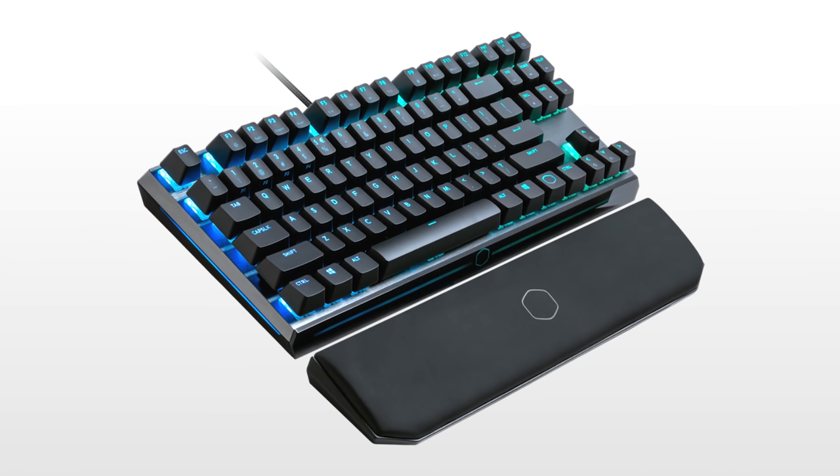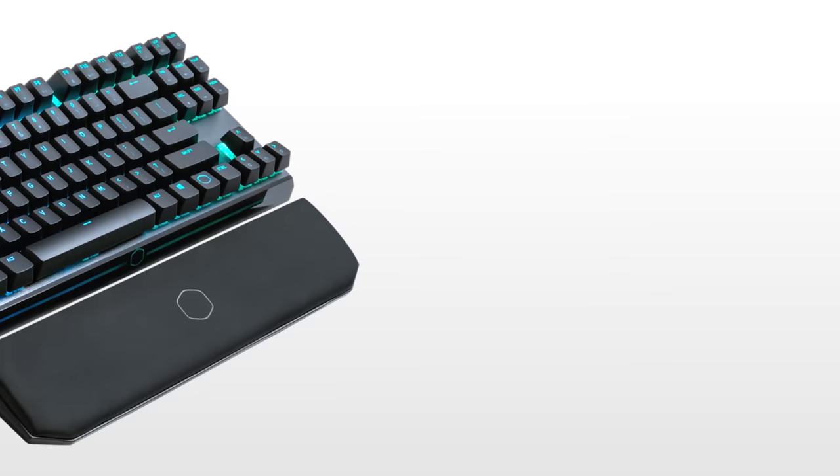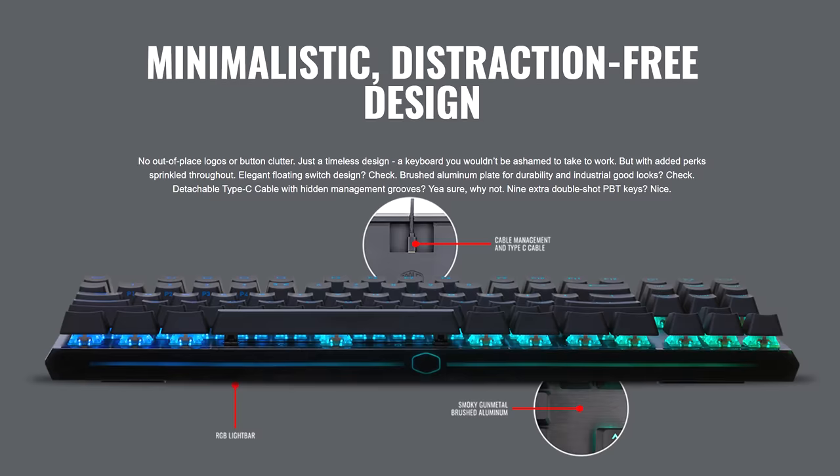Cooler Master's MK730 Gaming Mechanical Keyboard is the more portable version of their flagship Master Keys 750, and features the same premium brushed aluminum finish and floating key design, as well as genuine Cherry MX switches in blue, brown, or red.